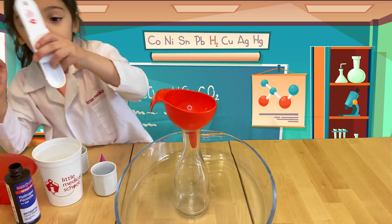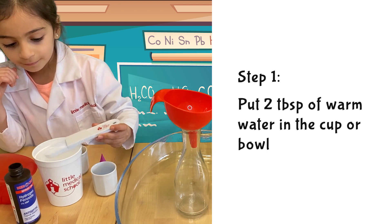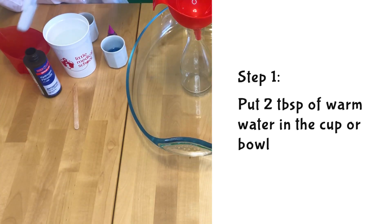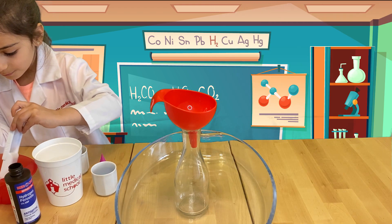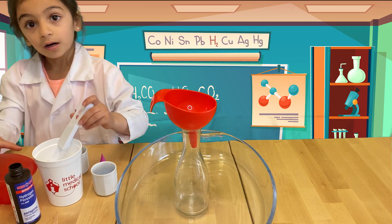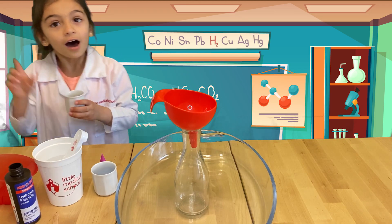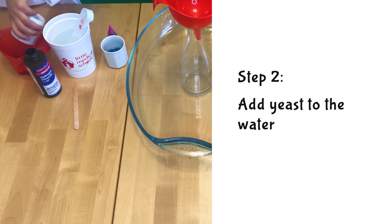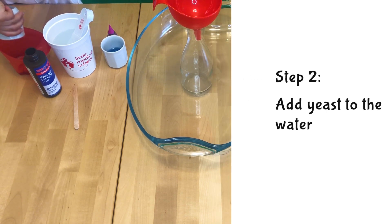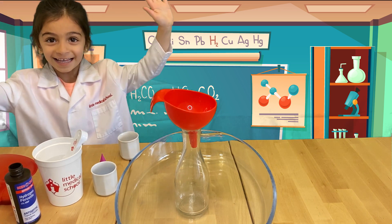We will need 2 tablespoons of warm water. Now that's done, we will need 1 tablespoon of yeast and we will put it with the water. Then we'll mix for 1 minute — I'll see you guys later!